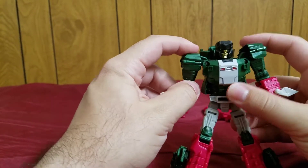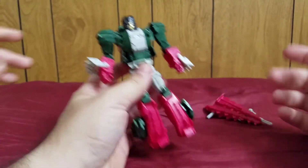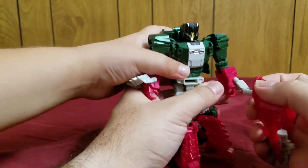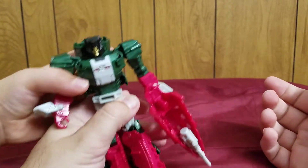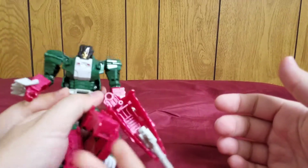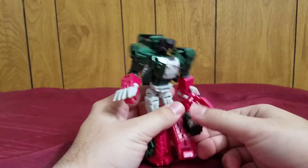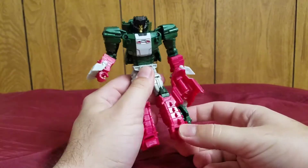The head does wobble a bit — that's just the Titan Master because of the way it's connected. A lot of them will do that; some have stronger connections than others, but for him that's to be expected. One thing you can do is pull these feet back, so if you grab his foot he can kick again.